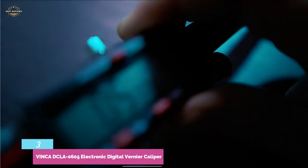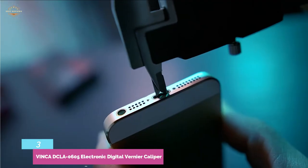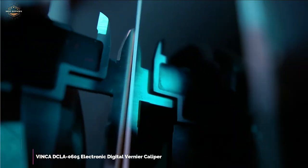A large LCD display makes it effortless to read dimensions. The depthometer groove features fresh processing that provides a better-looking, smoother sliding, and more precise outcome.